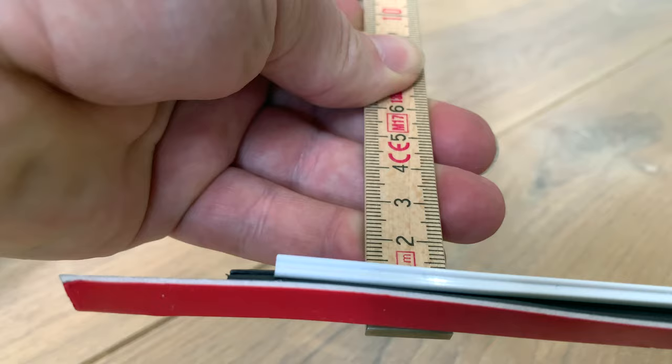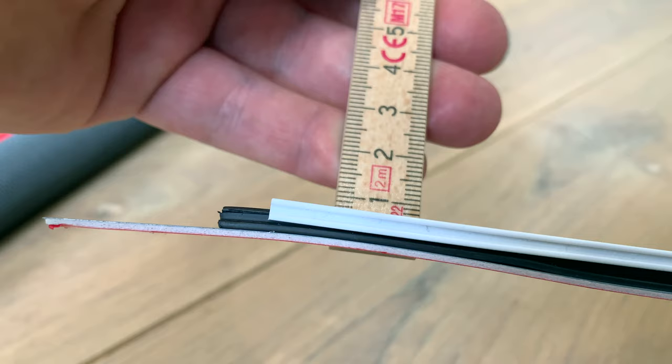Before the assembly I made sure that the total thickness would not exceed the 9mm I had measured before. As you can see the total thickness is about 5mm, so that's fine.